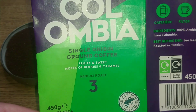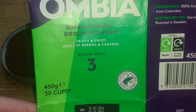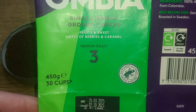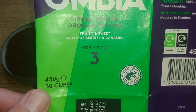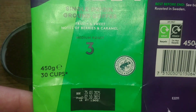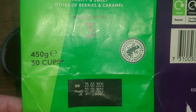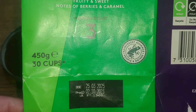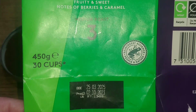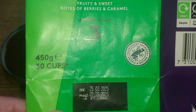The pack says it's a single origin ground coffee with sweet and fruity notes of berries and caramel. It's a medium roast, number three. As I say, it's a 450 gram bag and they say you'll get around 30 cups out of that. The best before date is the 25th of March 2025, so just under a year on the best before date.